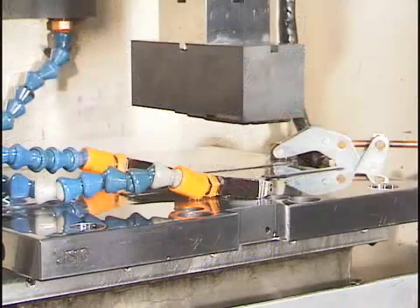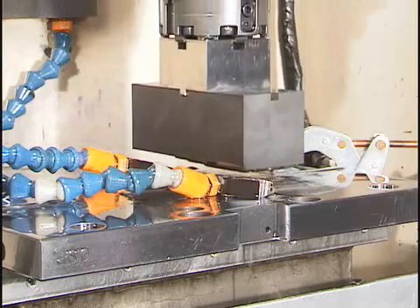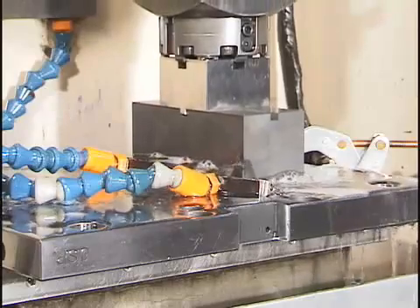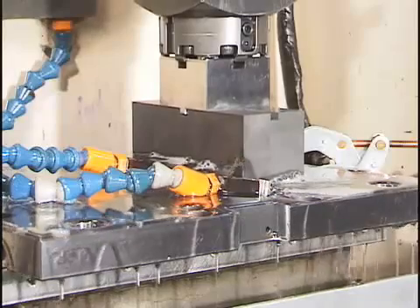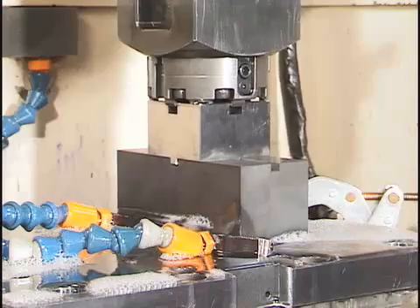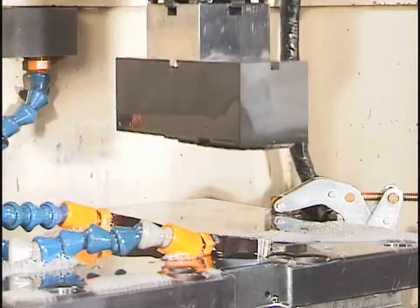As the electrode lowers and nears the workpiece, an electrical spark jumps from the electrode to the metal. This spark burns the metal, and dielectric fluid is used to flush out the burnt pieces, allowing the electrode to burn uninterrupted until the desired depth is reached. When the burning is complete, the result is an impression of the electrode in the metal.